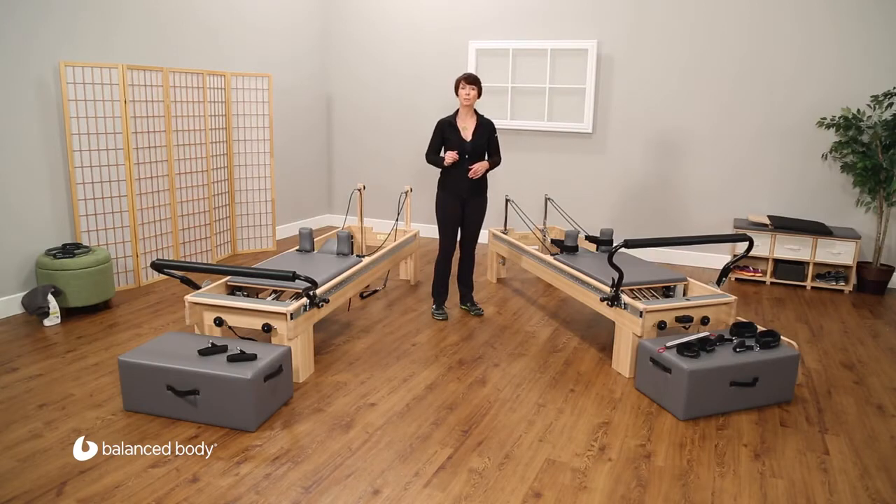Now we're going to take a look at the Clinical Reformer. The Clinical Reformer was designed exactly as it sounds, with a clinician in mind. There are many different adjustments and accessories designed for use with special populations and clients with special needs.